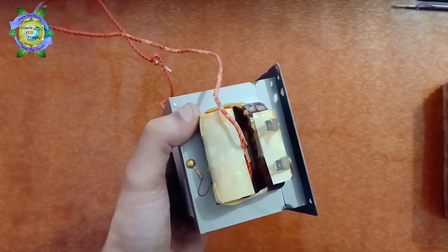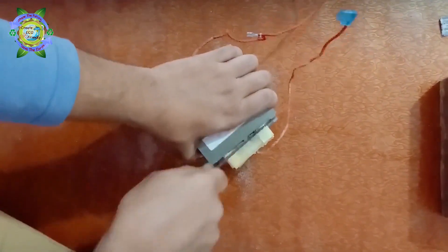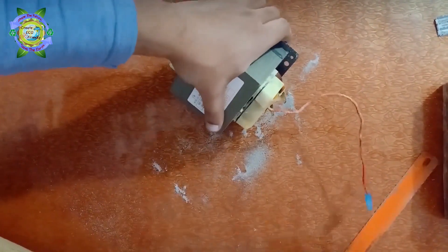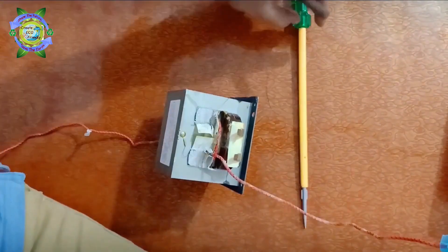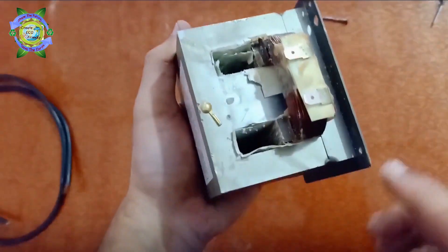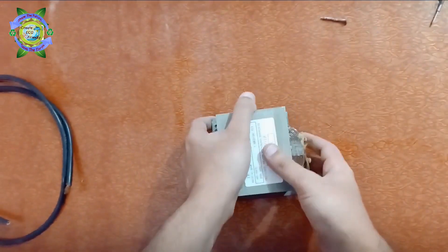First, remove the secondary coil of the transformer. Now we have to wind the secondary coil using 10mm copper wire, but with fewer number of turns to increase the current, because it will help in spot welding using the heating effect of current.